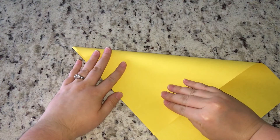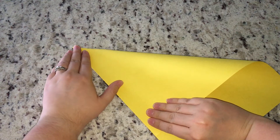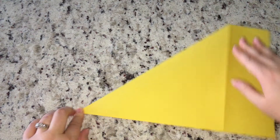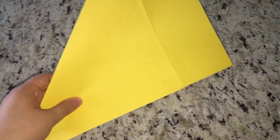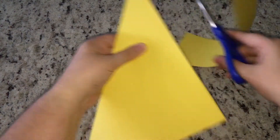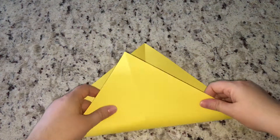First, we need to make our paper into a perfect square. If you already have origami paper it's the correct shape, but if you're using regular paper like 8.5 by 11 or 9 by 12 construction paper, take the top corner and fold it down, lining it up with the edge as neatly as you can to form a point at the top. Make your crease, then remove the extra portion at the side with scissors.